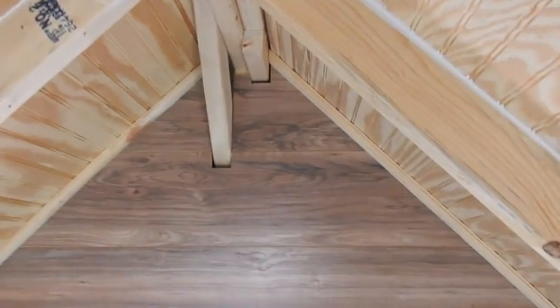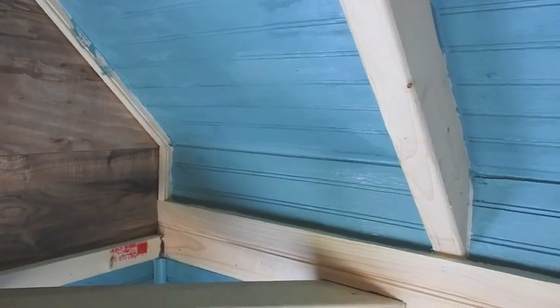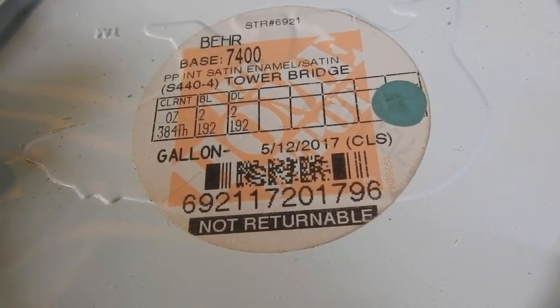This is going to be nautically themed on the inside, so we're going to call it the beach house. You can still call it the little house or camper if you want to, but its official name is going to be the beach house. The whole ceiling's been painted blue — somebody asked me for the official name of this blue. According to the label, it's Tower Bridge Blue.